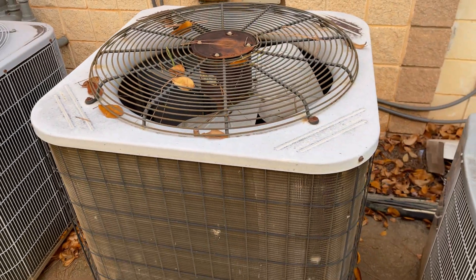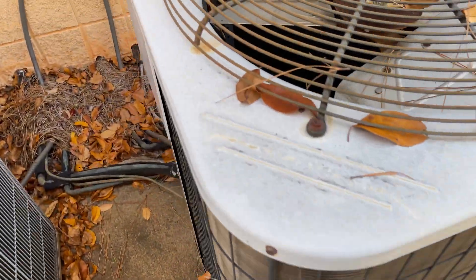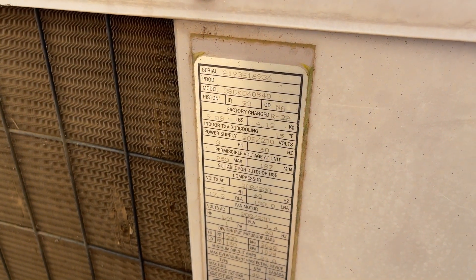And here's an old 38 CK — I believe that's what this is. 1993, yep, it's a 38 CK, five ton. It's three phase.